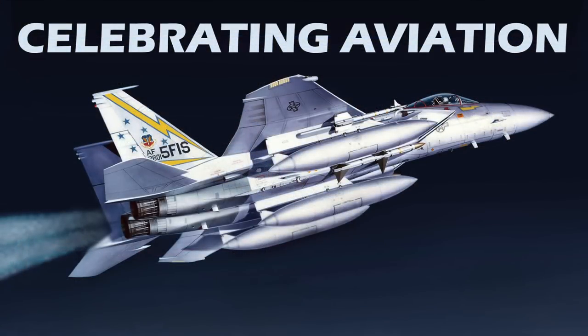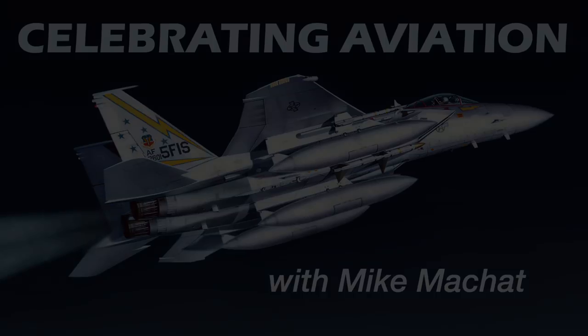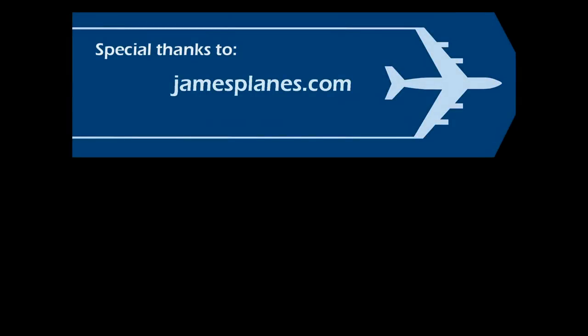I hope you've enjoyed this episode of Celebrating Aviation with Mike Machat. Until next time, take care. Special thanks to JamesPlains.com for the use of these incredibly stunning gift sets.